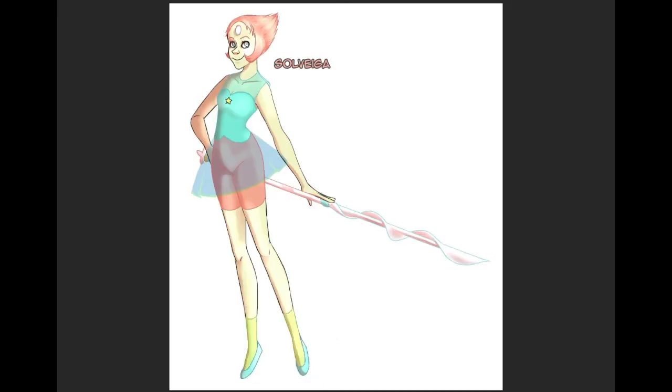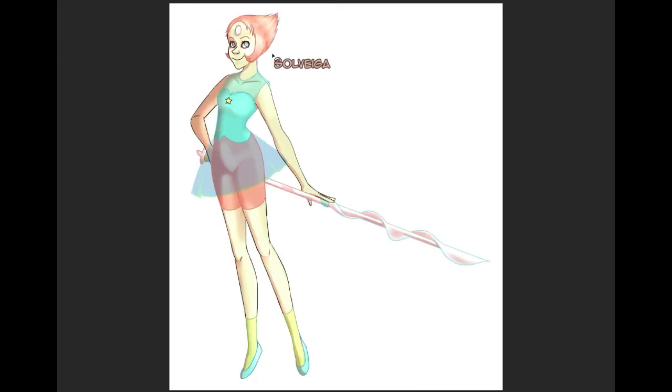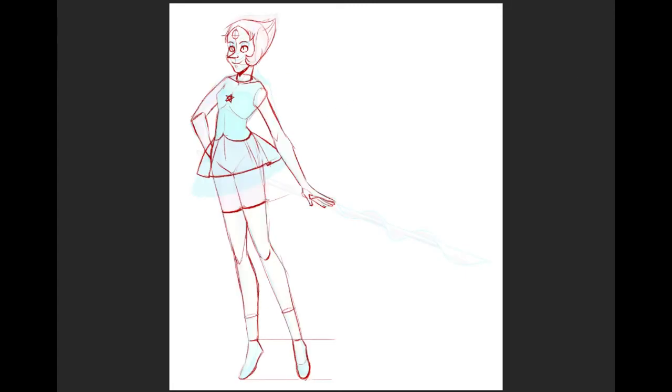This drawing looks pretty well finished. I wouldn't go bells to hell and completely change it or anything. These are just good points to think about in a drawing in the future. So yeah, let's thank Sylvega — or Sylvega — for this drawing of Pearl. Let me get the next one set up, and I'll see you guys in a minute.